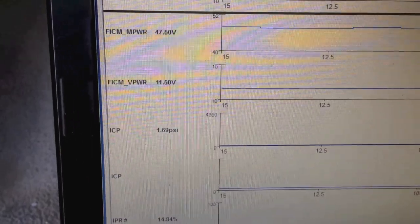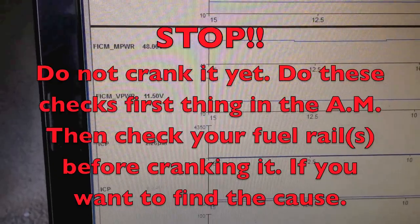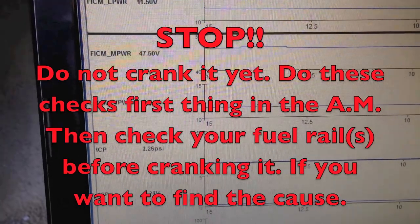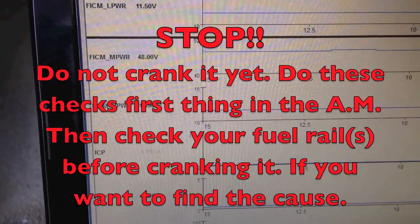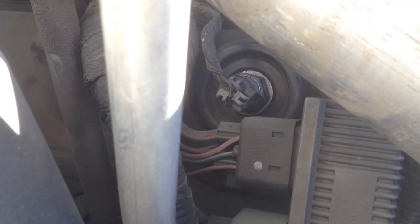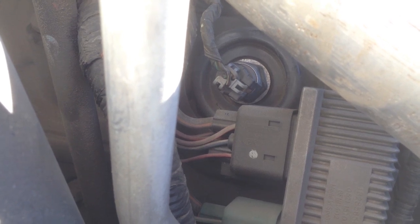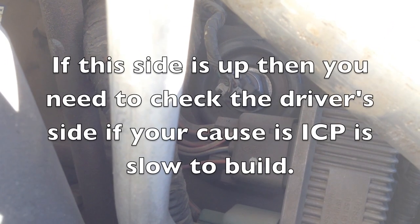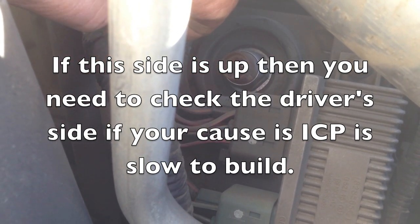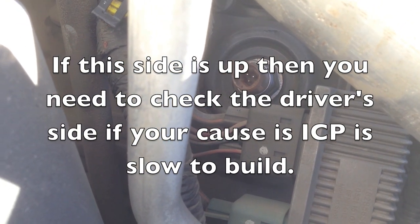Now that I've verified that my ICP sensor is not biased, the next thing I want to do — before I even crank it, because it's very important that it's set overnight — I want to pull out the ICP sensor and see if that oil rail is low. The passenger side is easy because we have the ICP sensor right here. We can get to it externally and check this oil rail. If the oil rail is low, then we suspect a leak on this side, and we still want to monitor all the other sensors.